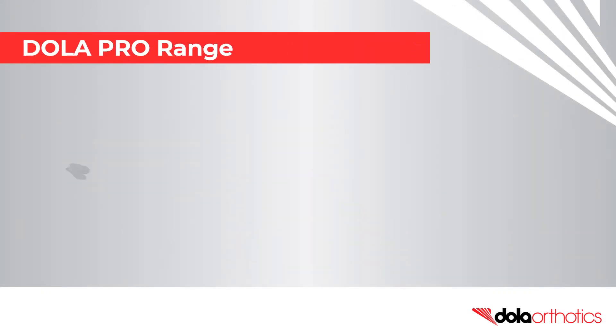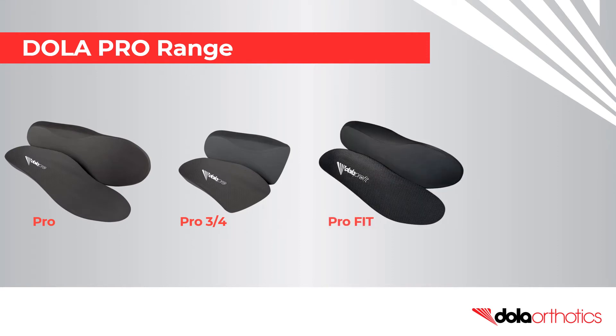Fit customizations can be performed on the entire Dollar Pro range. If you don't have a grinder, the Pro Fit and Pro Lite are popular low profile options.